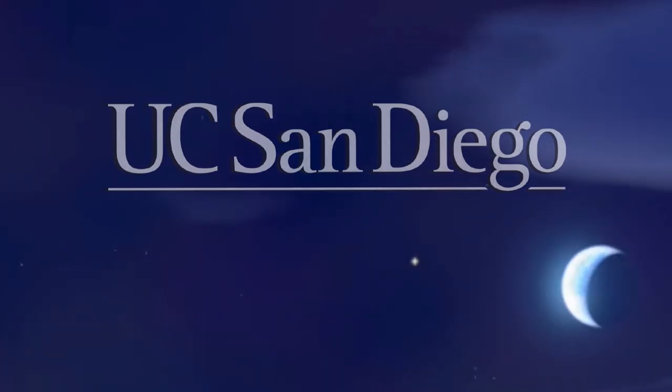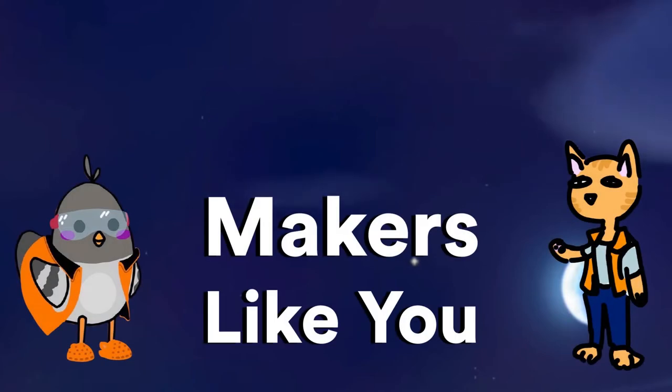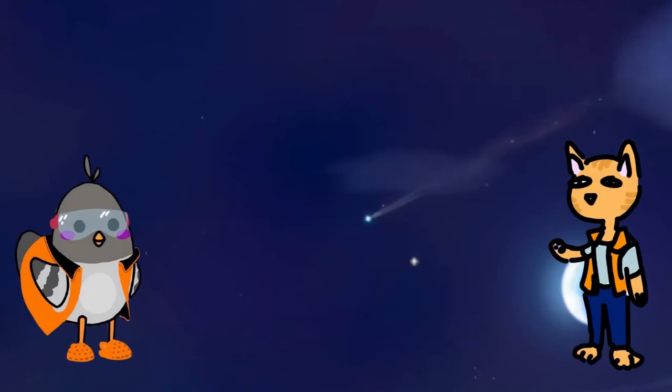Videos like these are brought to you by UC San Diego and have been made possible from support by makers like you. Thank you.